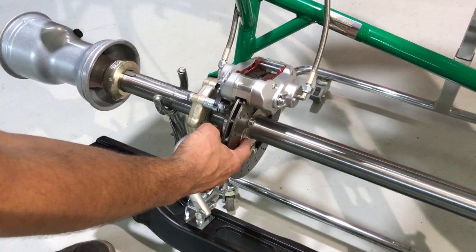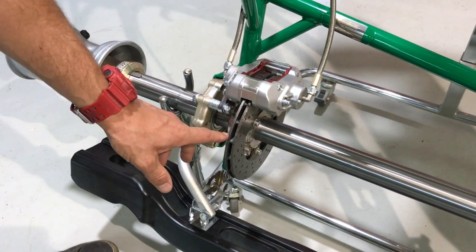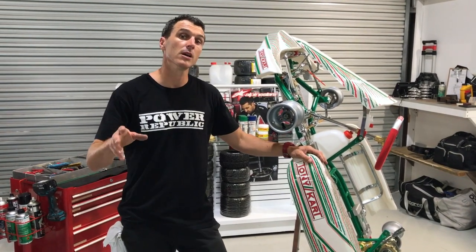It's also got the magnesium brake hub and a ventilated disc — another great addition to this kart. So that's the Tony Kart Nordics: 40 mil axle and the magnesium running gear.